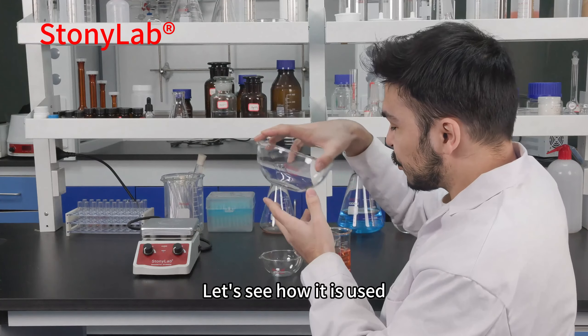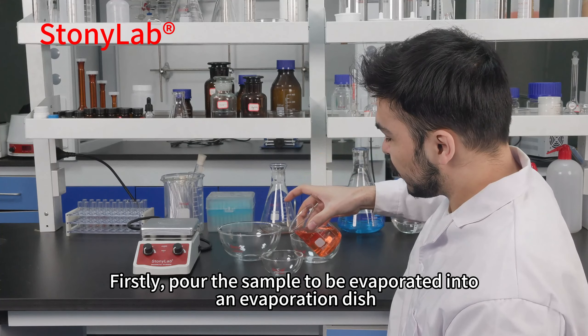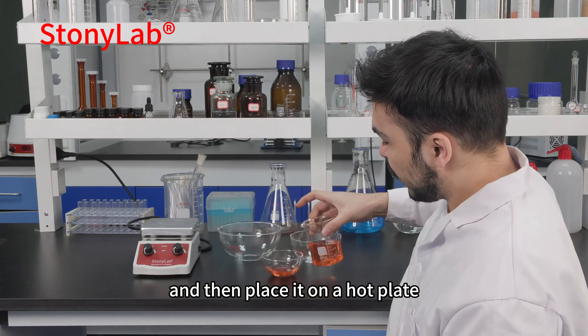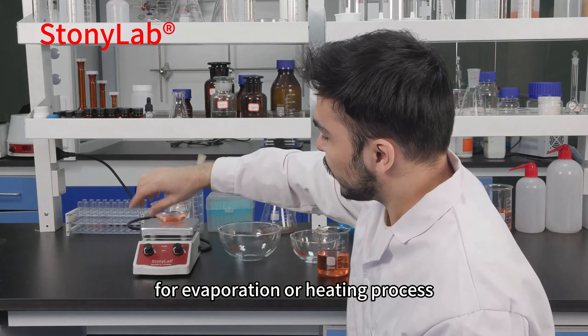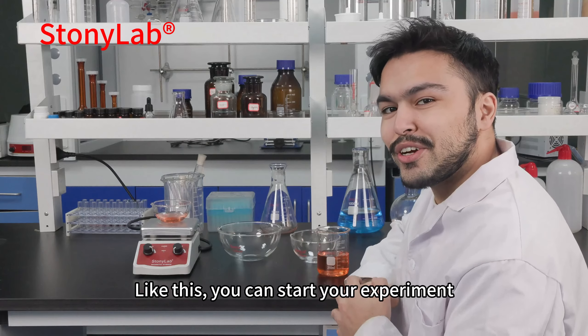Let's see how it's used. Firstly, pour the solution to evaporate into the evaporation dish and then place it on the hot plate for the evaporating heat process. Like this, you can start your experiment.